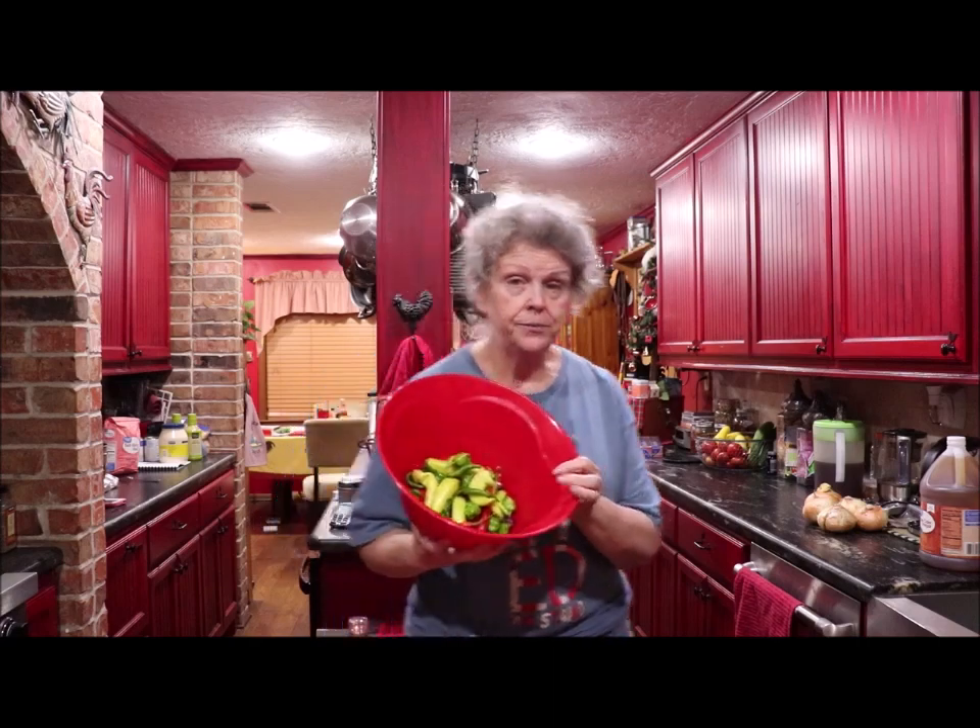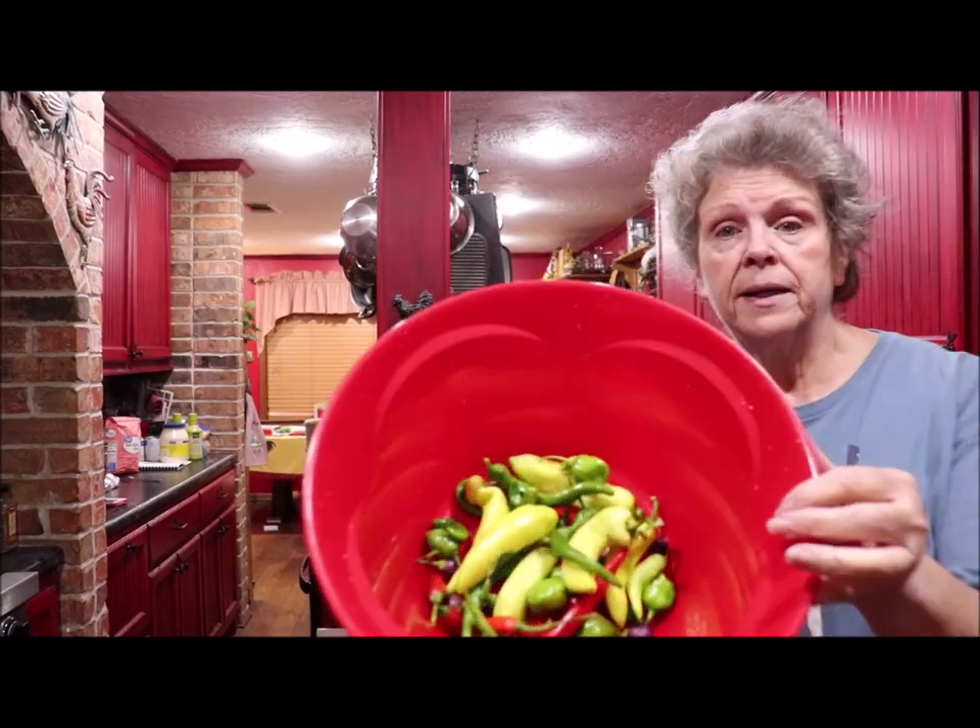Hey y'all, welcome back to the kitchen again. I'm just a busy apron string lady making some of my usual summertime goodies. Now I planted all different kinds of peppers in little pots out there, and the dog got the tags out of them, broke some of the pots, tore some of it up — I could ring his neck! But anyway, I've got all different kinds of peppers here.